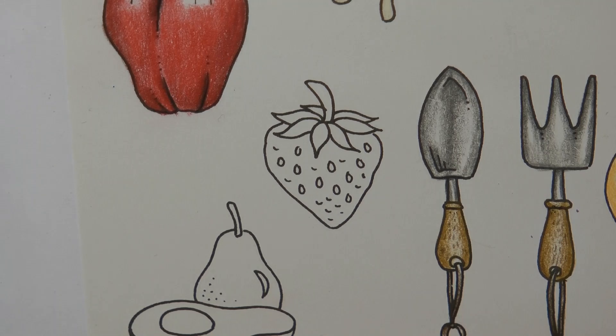Hi everyone, we're going to be colouring in this strawberry today. I've got some photos of little strawberries as a sort of reference and I'm going to start looking at those and work from there.